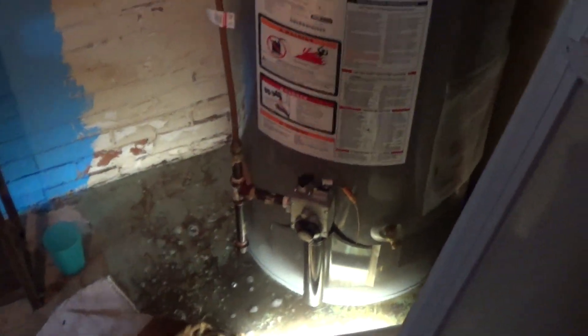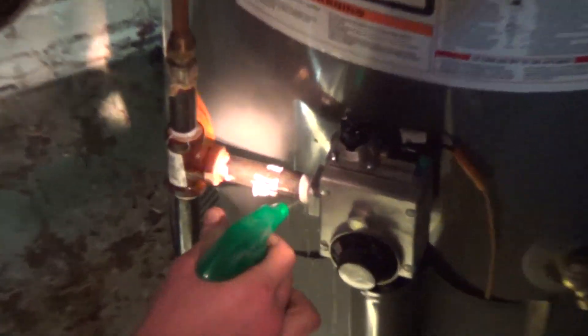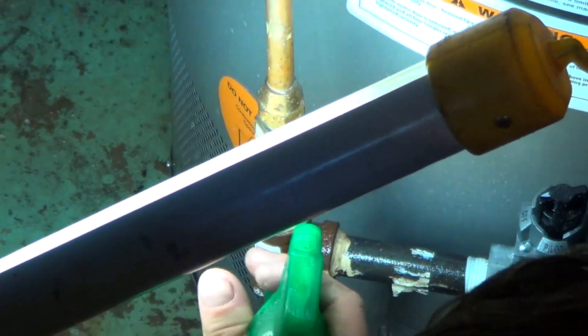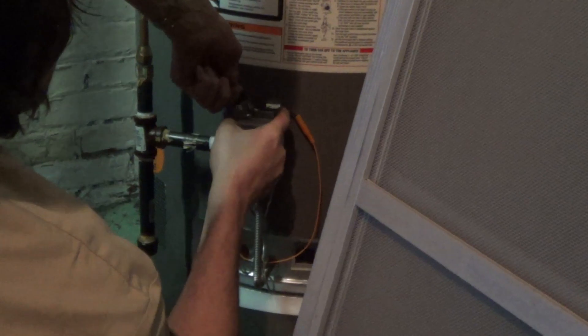All right, watch out — get out of the way. We've got a spark going to the side of the tank. Yeah, but I still had spark in the combustion chamber. There we go — it's lit.